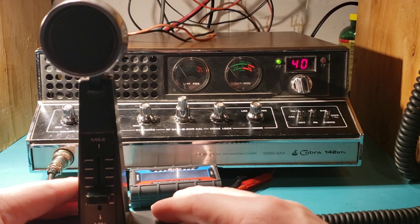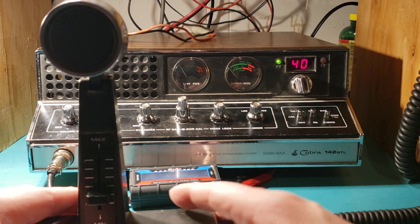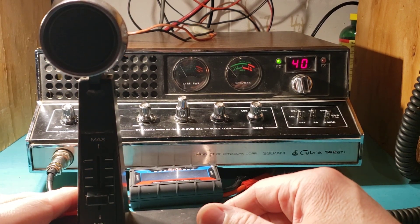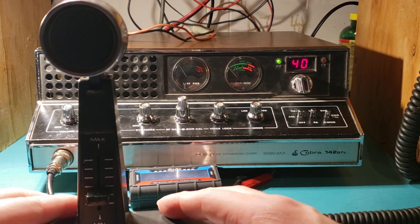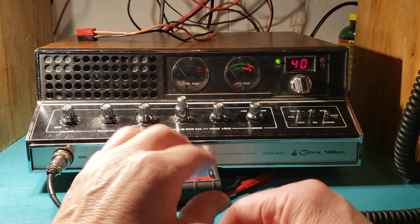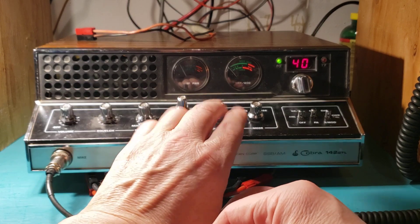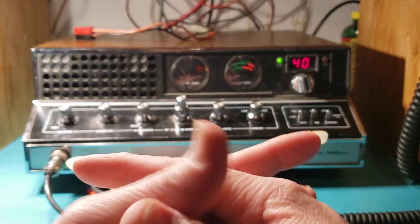It's a sideband, one of the base station models that Cobra, back when it was a product of Dynascan Corporation, put out. 40 channel AM upper lower sideband, has volume, squelch, dynamite control, RF gain, SWR calibrate, the voice lock, the AM sideband switch.